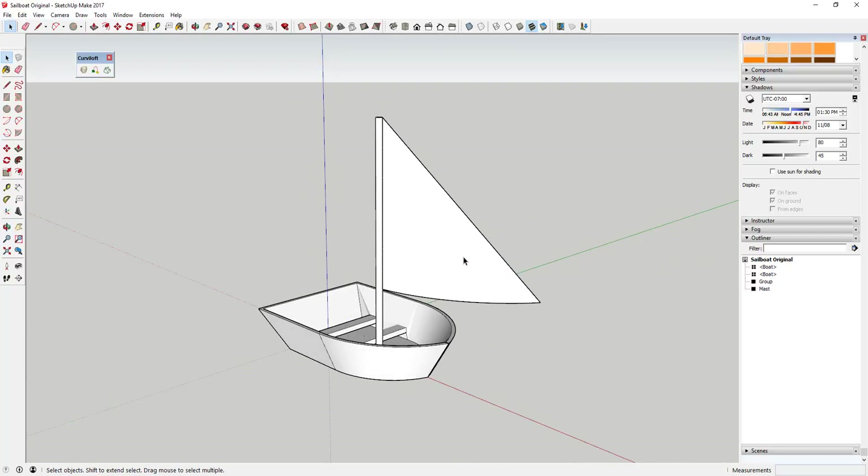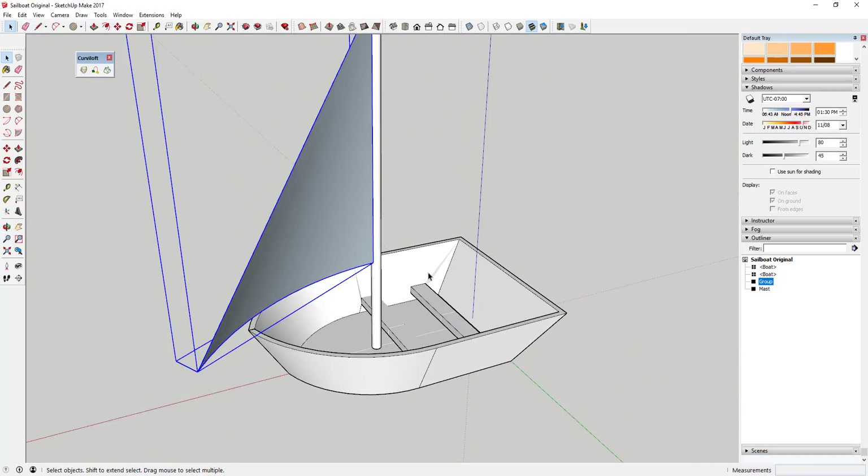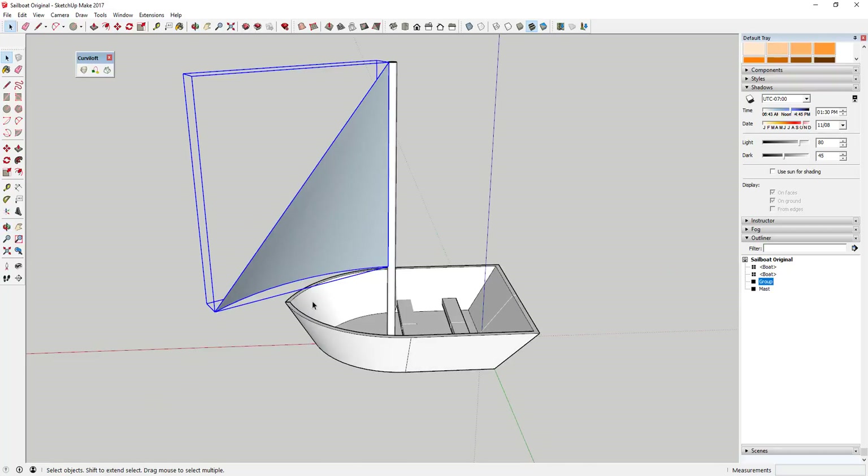I know this is a simple model, but simple models are a really good way to illustrate principles. You can take what you've learned from this video to create your own stuff and start creating your own skins. This is just a quick tutorial showing you a couple different tactics and tools you can use in SketchUp to create shapes that aren't just rectangles and boxes.